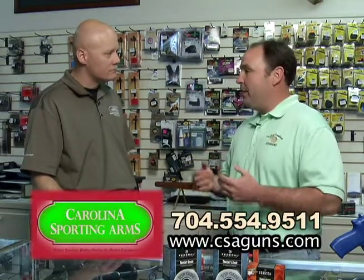It's time now for our Carolina Sporting Arms Ask the Expert. Donald, good to see you again man. Good to see you Jay. Tell me something I've always wondered — I've bought tons and tons of shells my whole life, never really looked at the top. 8 shot, 6 shot, 20 gauge, 12 gauge. Tell us a little bit about the difference between the shot and the gauges.